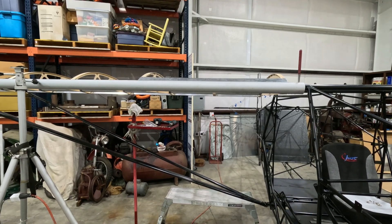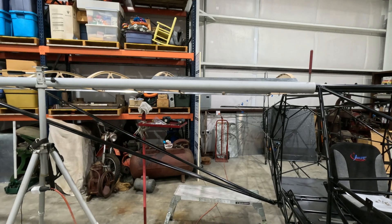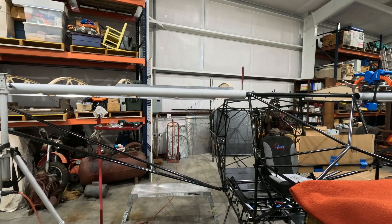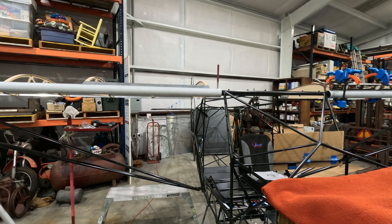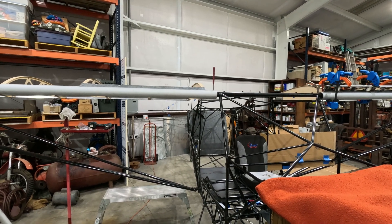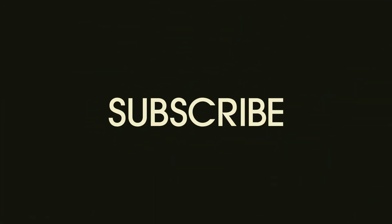That's all I got. Tomorrow another good day. Thanks for watching everybody.